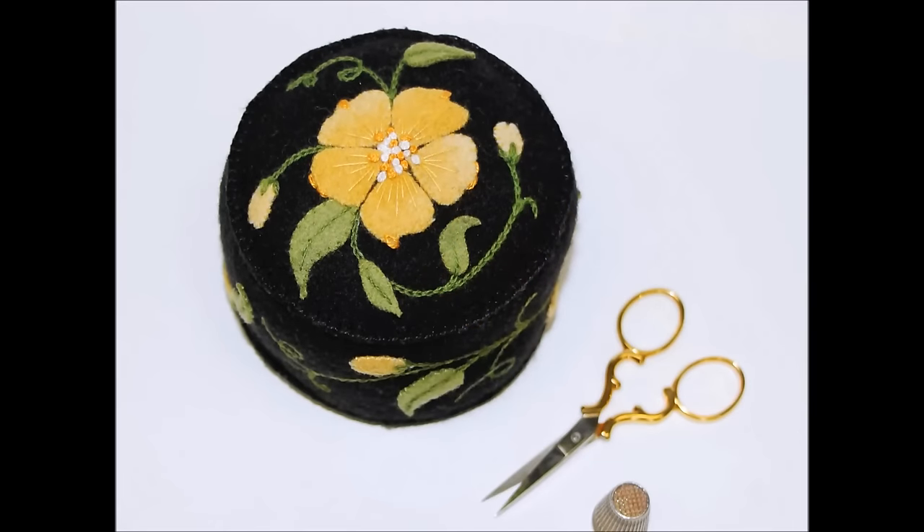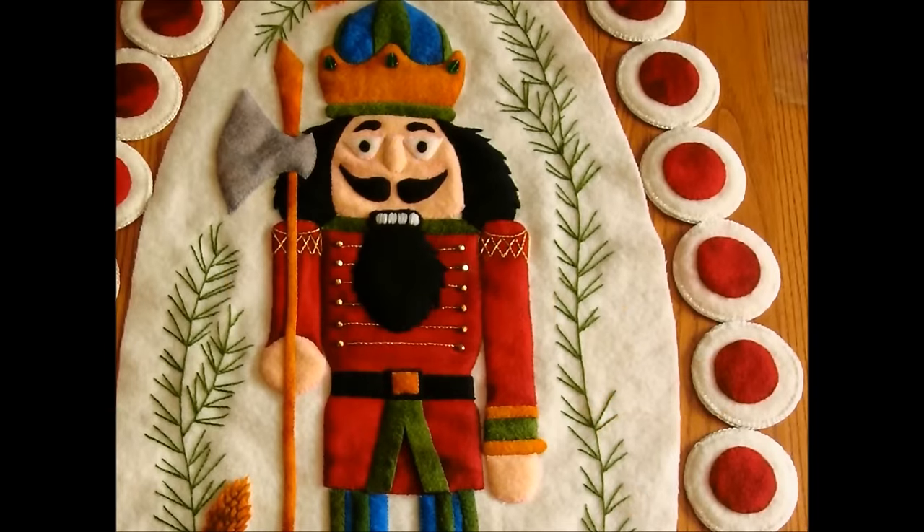In the case of the Nutcracker, I used a few beads to bring some bling to his hat and coat, but I have also seen the buttercup pincushion appointed with beads, and it was simply stunning.